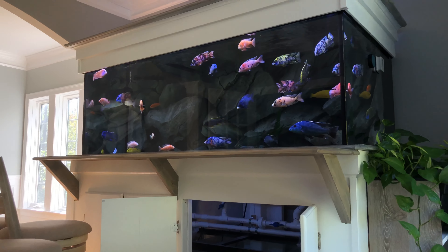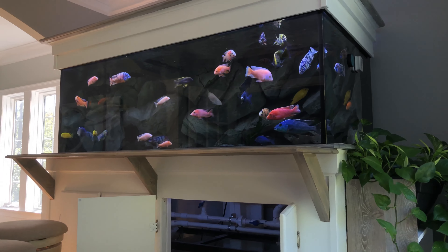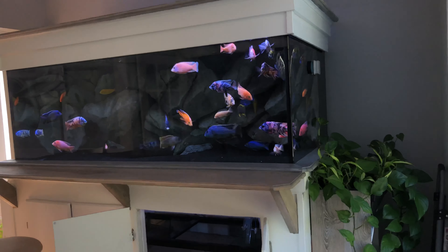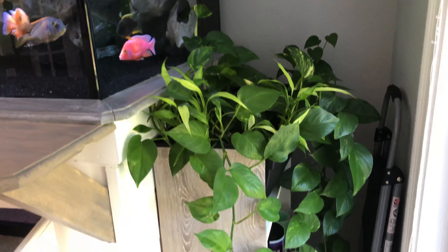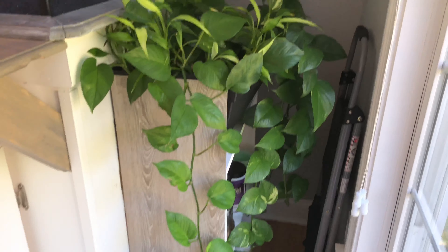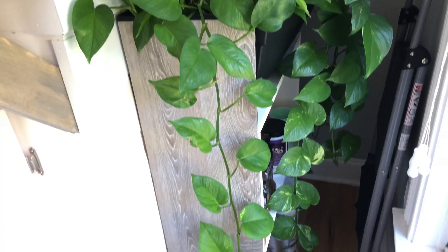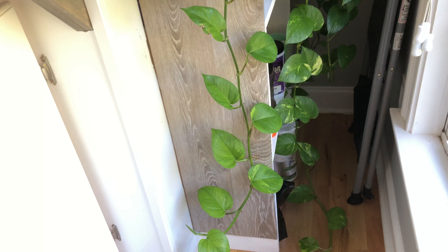I wanted to make the tank more automated, so I decided to do a pothos planted system over here — I call it aquaponics, not really aquaponics but close enough. I started with this pothos and bamboo system just to help break down the nitrates and export them. It has definitely helped big time. The plants are growing crazy out of control — I've cut them back a couple times and replanted them but they're just growing so fast they're hitting the floor.